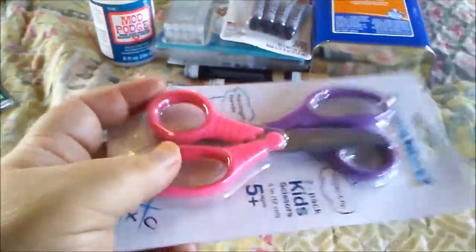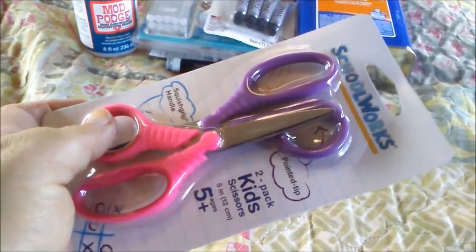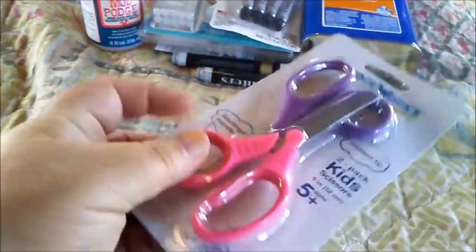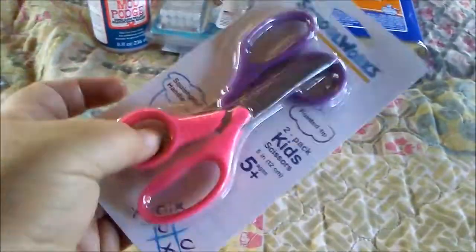I picked up a set of scissors so I don't keep losing my scissors at the rec hall where I live. I think these should work fine for my planners and my crafts. I could throw one in my craft drawer here and then if I go somewhere take the other with me and put a tag on it that says my name in case it ever gets lost. These were like $0.97.